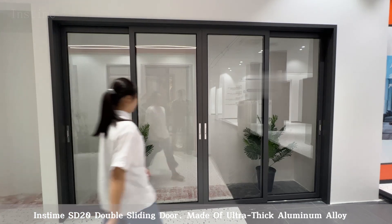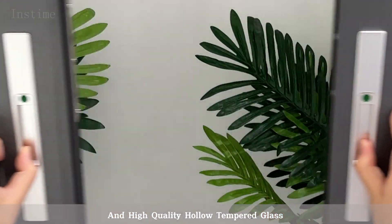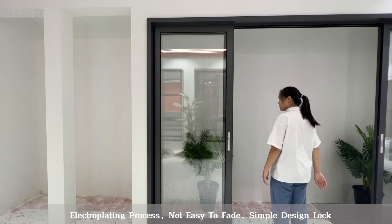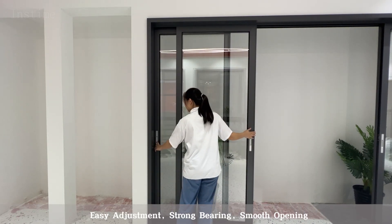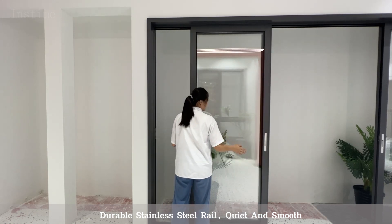Inztime SD20 Double Sliding Door, made of ultra-thick aluminum alloy and high-quality hollow-tempered glass. Electroplating process, not easy to fade, simple design lock, easy adjustment, strong bearing, smooth opening, durable stainless steel rail, quiet and smooth.